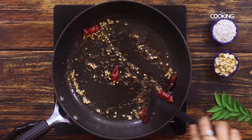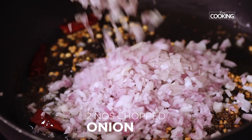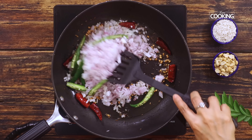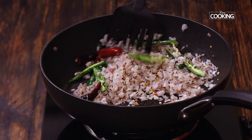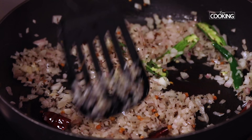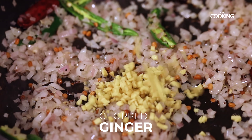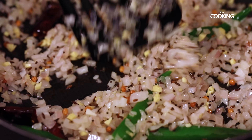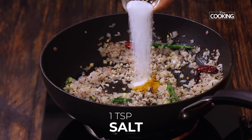I've taken two medium-sized onions, finely chopped. Next, add about four green chilies, split. Since we're making kanda poha, you can be a bit generous with the onions. I'm also adding a piece of ginger, finely chopped. Next, add half a teaspoon of turmeric powder and one teaspoon of salt, and mix everything.